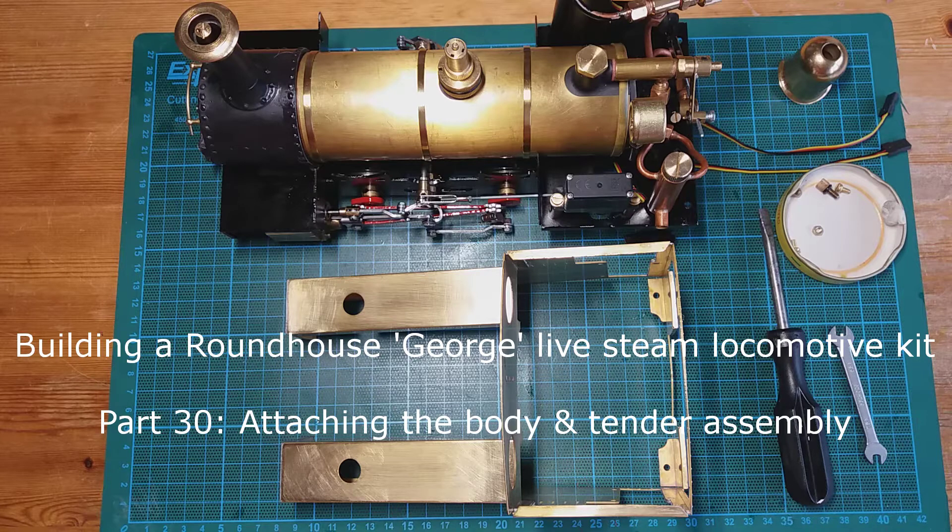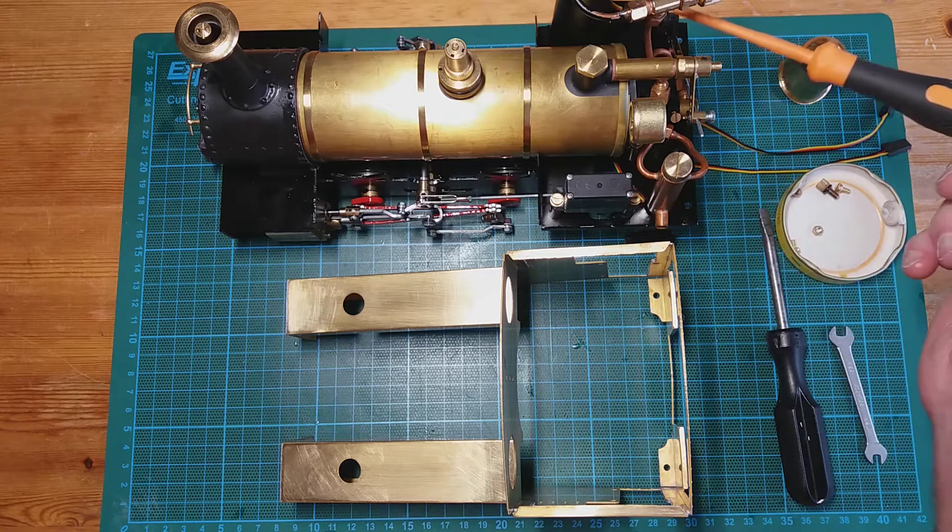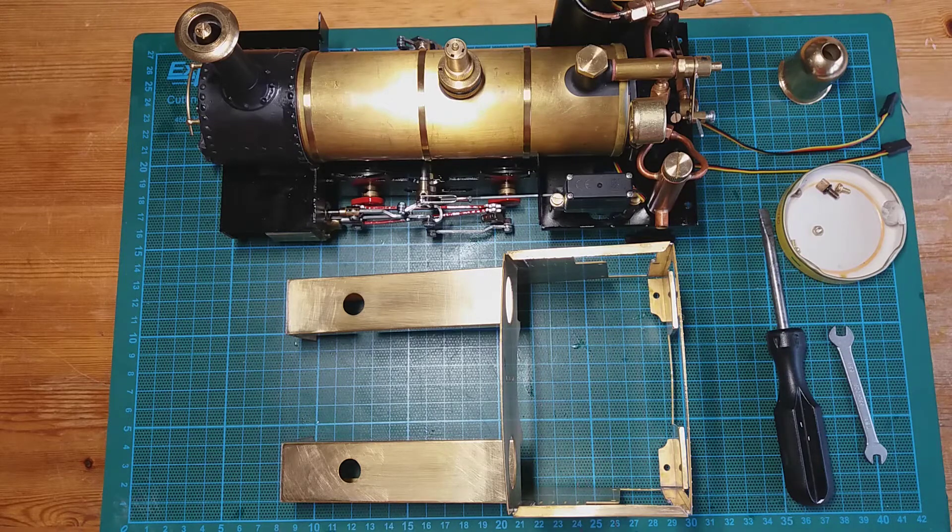Hello everybody, welcome to another video in the series of Constructing a Roundhouse George Live Steam Locomotive Kit. Today we're going to be temporarily fitting the body to the chassis, having completed the fitting of the radio control gear onto the chassis last time.